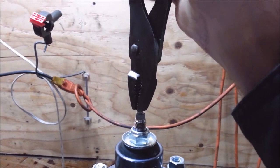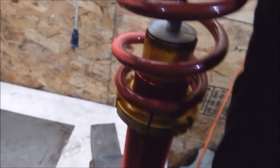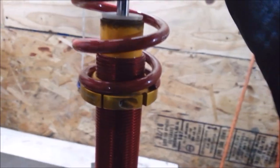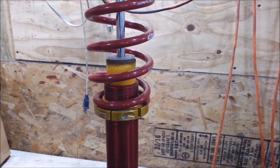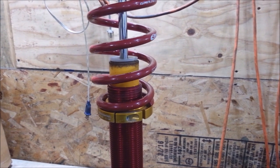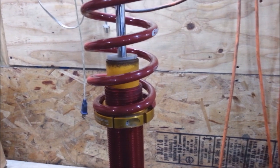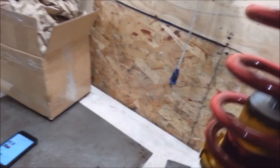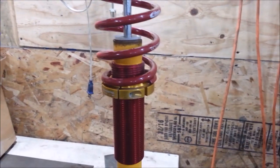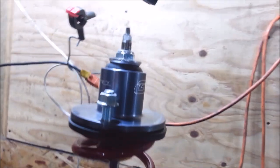Another thing you can do is turn the adjuster all the way counterclockwise — that turns the rebound all the way up — and you can push down on it and see how it comes up. It's coming up really, really super slow, barely coming up at all, which is good because you know the valving is going to be nice. Then I turn it back and it comes up real good. I don't think these shocks have been used very much.